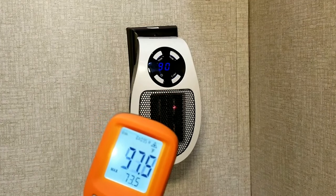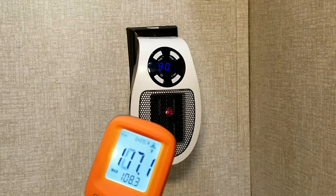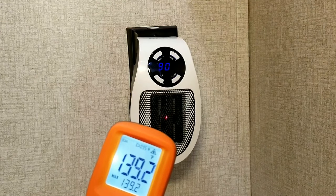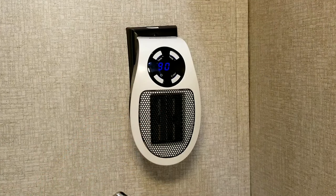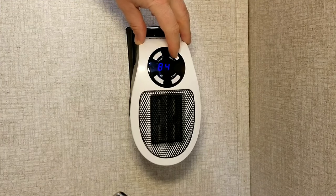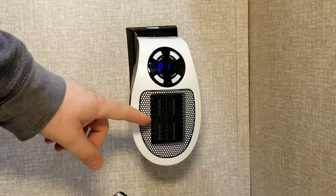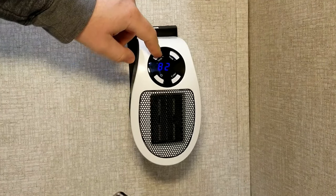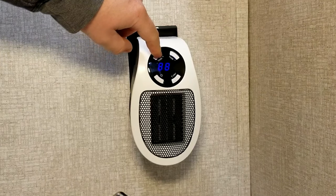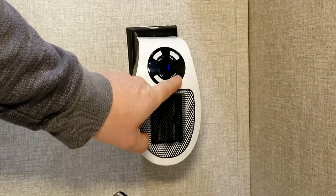We'll turn it on and let it start warming up a bit. We'll get the heat gun out and take a temperature reading on what those coils get up to. Those coils can get pretty hot — I've seen it measure around 335 degrees on some of those coils. But that doesn't mean that's the air temperature coming out, because once you get about an inch away you can actually feel the temperature drop off.